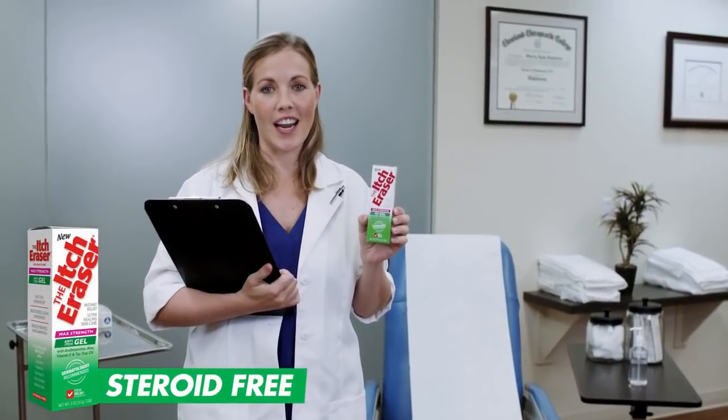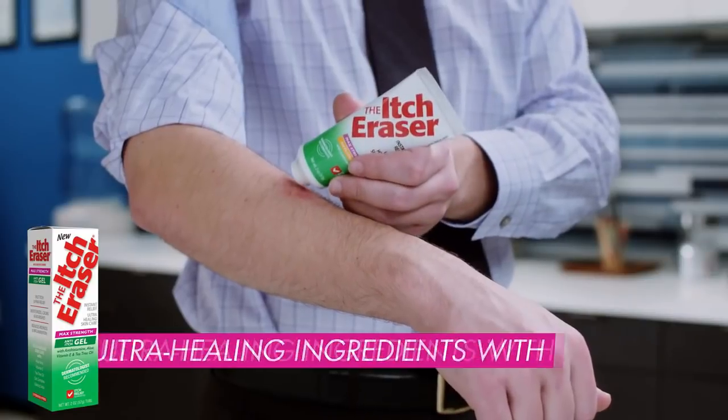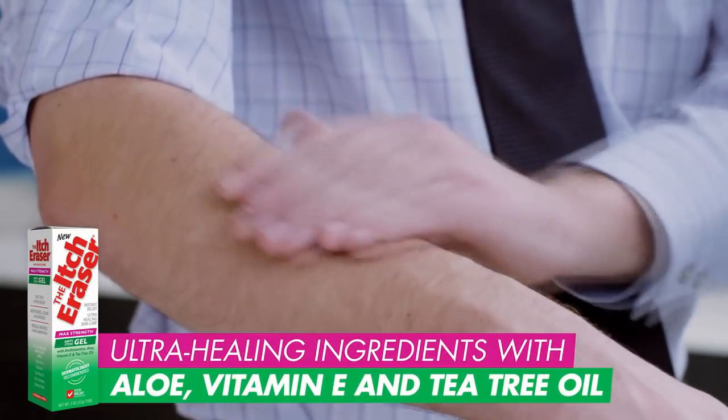Okay, if the name isn't clear enough, a dermatologist would probably say... The Itch Eraser is a steroid-free, anti-histamine skin care treatment for instant itch relief. Its ultra-healing ingredients with aloe, vitamin E, and tea tree oil moisturize the skin while reducing redness and inflammation.